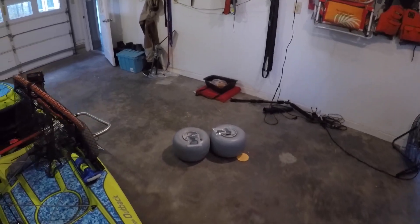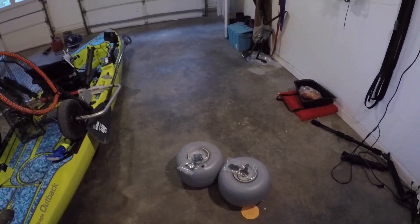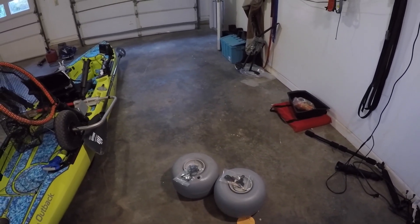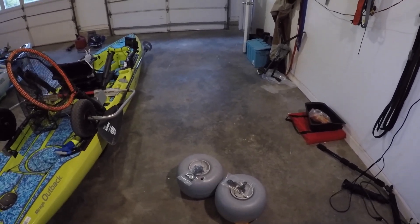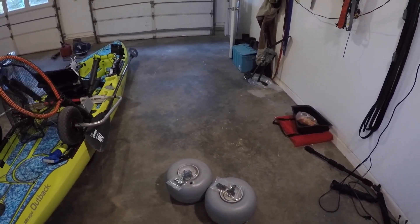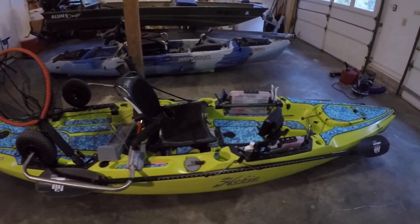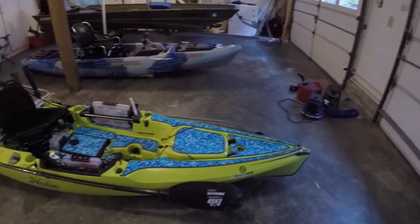I do have sand tires for the landing gear because I'm going to do a lot more different fishing this spring and summer. I've kind of been sticking to a small area around my house in the marsh and it's getting burnt out. But that is what I have so far on my 2019 Hobie Outback.